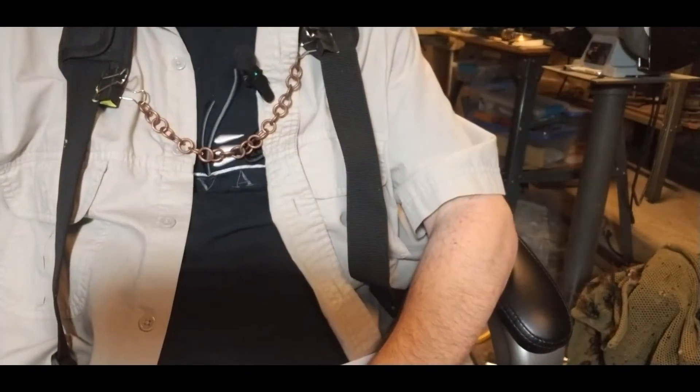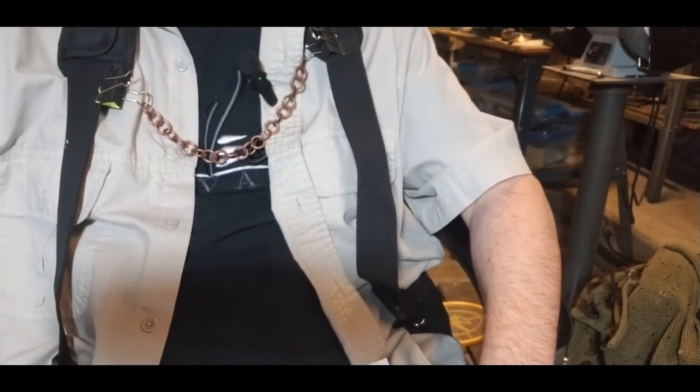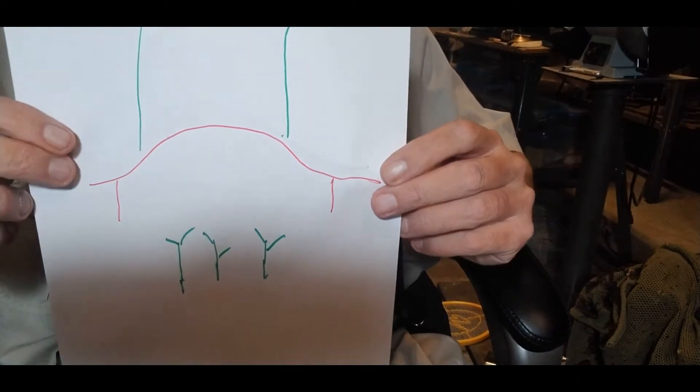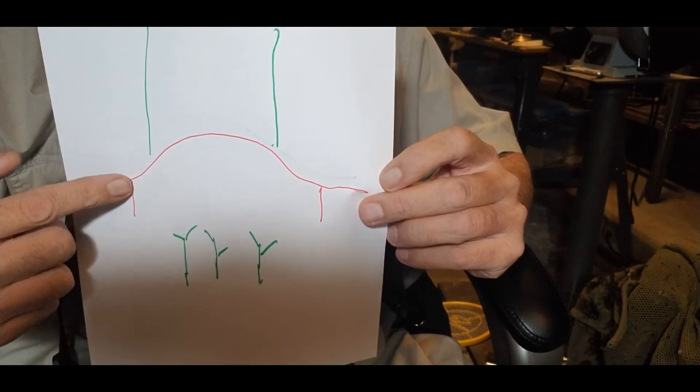I've got a head veil that I used in eastern Washington and I modified it to western Washington colors and textures. So you've got something behind you, something in front of you, and there's a head veil and a helmet.